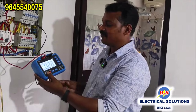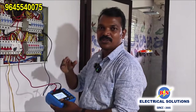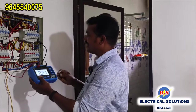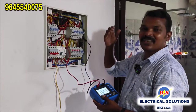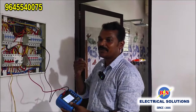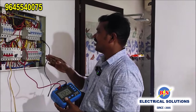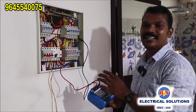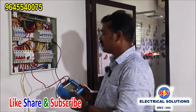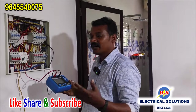Now we are going to have this handout. We are going to have RCCP tripping and we will need to take place. We will need to get the process. Please check the video if you have any questions. We will have a training class for BS Electrical Solutions for RCCV tripping.